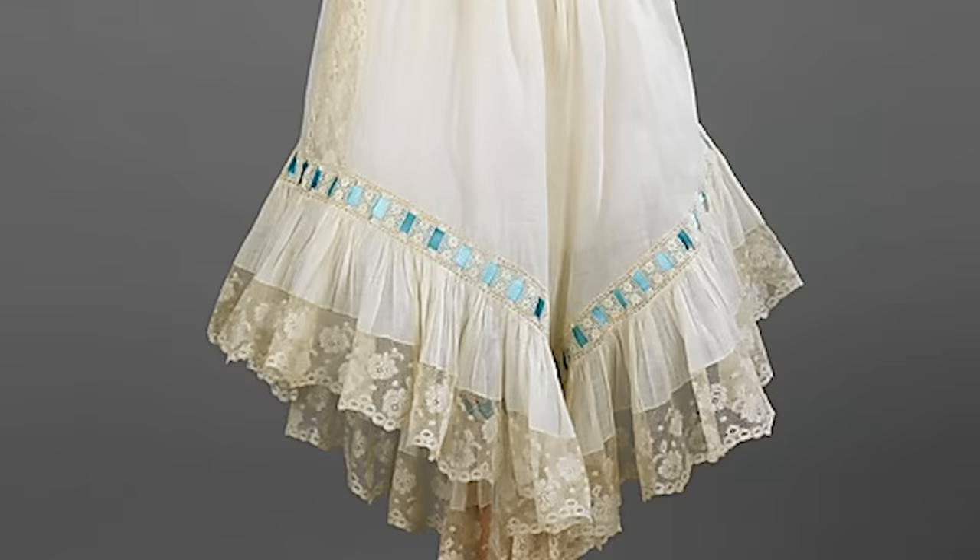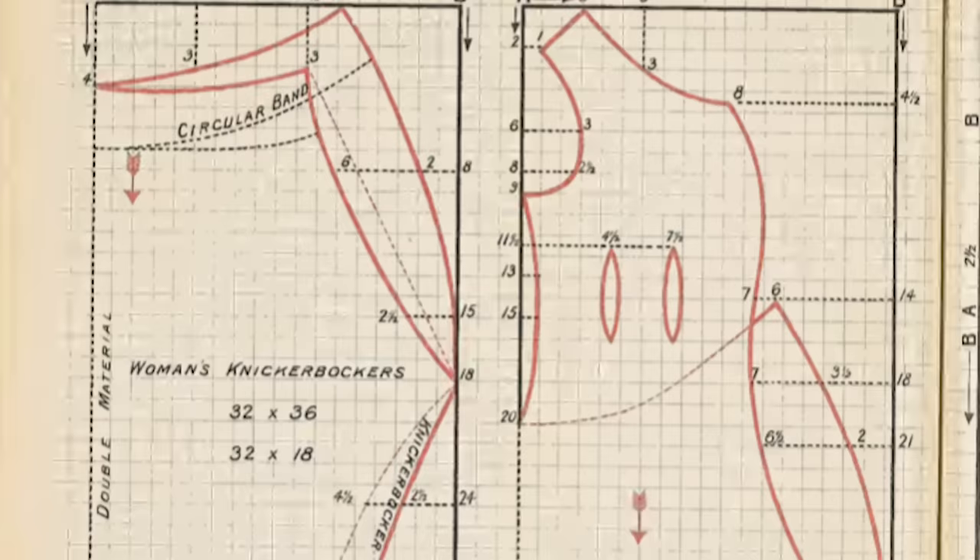Today I shall be documenting my attempt at recreating a pair of circa 1890s combinations, how I think they would have been done historically. My reference for this project is a relatively well-known pair in the collection at the Met, dated to around 1890 to 1900. Comparing this alongside patterns given in contemporary sewing manuals, it appears combinations could be as frilly, lacy, and elaborately delicate, or as serviceable and practical as one preferred. I, of course, prefer the frills. This project is step one in my endeavor to recreate a circa 1890s Lady Sherlock Holmes, using only methods and techniques that would have been used historically.